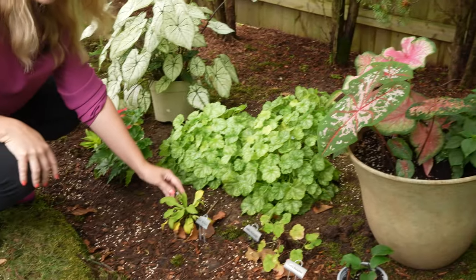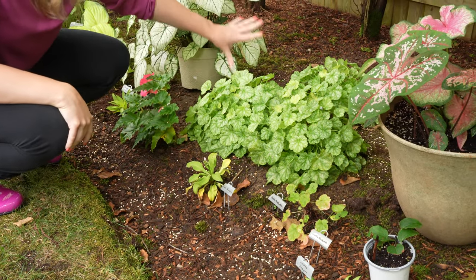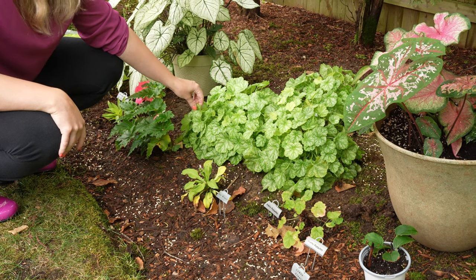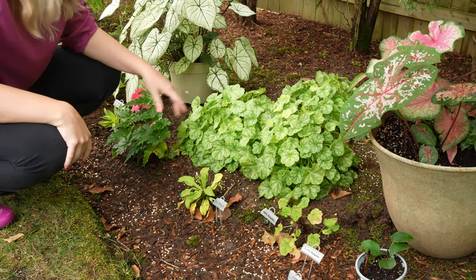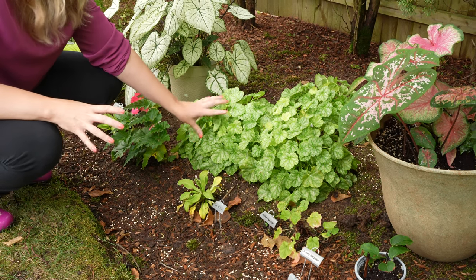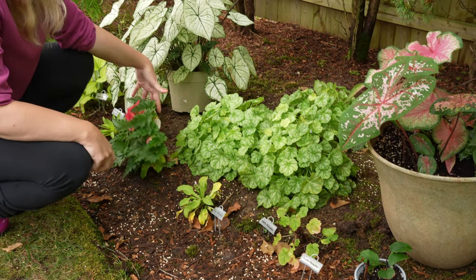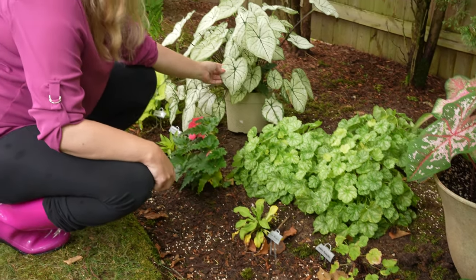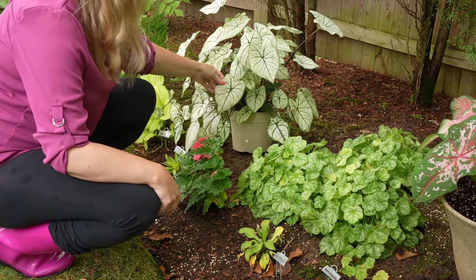We have Sun Mouse, and we have our pack of Appletini heuchera, which I'm really loving — the veining here is just really pretty. It has a little of that lime color, but not quite as much; more of a silvery overcast to it, which makes it a little different. Some of my begonias that I put in, and look at how well this white caladium is doing — it is very happy.